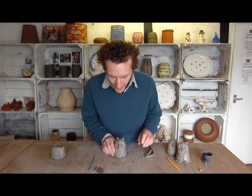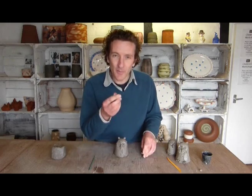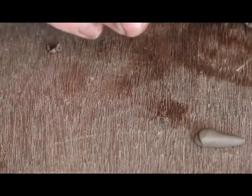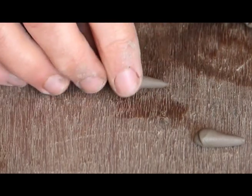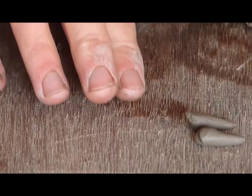Some more feathers, and I might give him some claws as well. Similar to the beak — just tiny little pinches of clay and roll one end of them. The clay is really soft so you don't need any water to stick these pieces onto the main body.